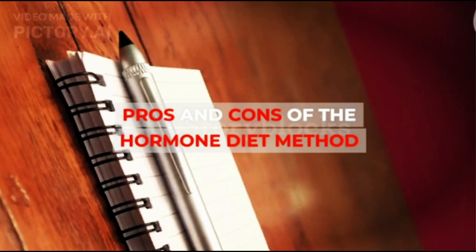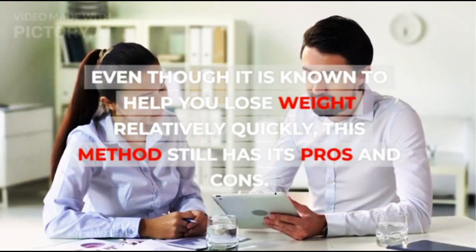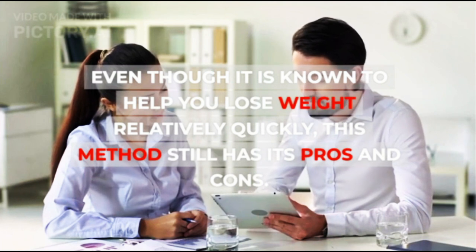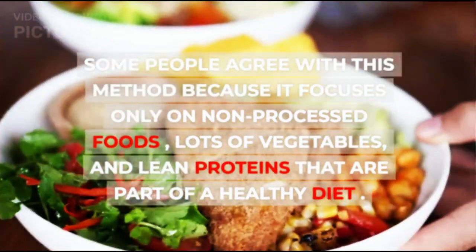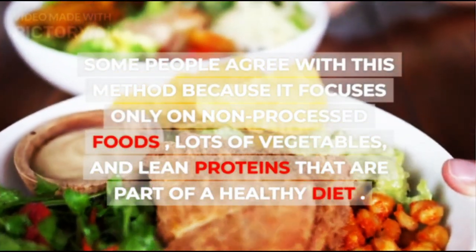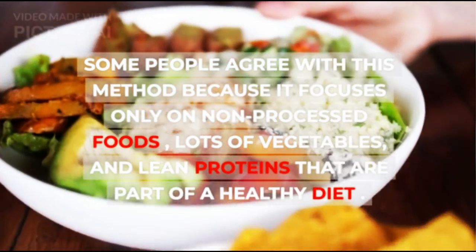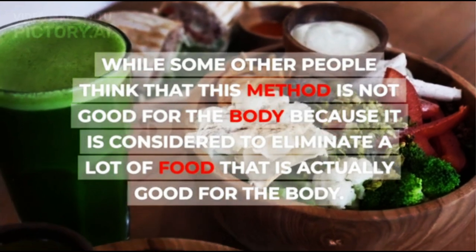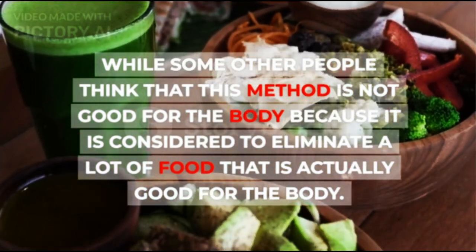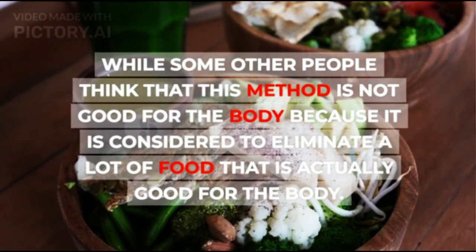Even though the Hormone Diet is known to help you lose weight relatively quickly, this method still has its pros and cons. Some people agree because it focuses on non-processed foods, lots of vegetables, and lean proteins that are part of a healthy diet. While others think this method is not good for the body because it eliminates a lot of food that is actually beneficial.